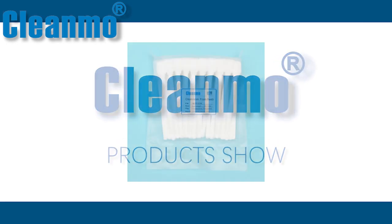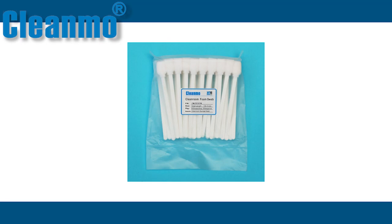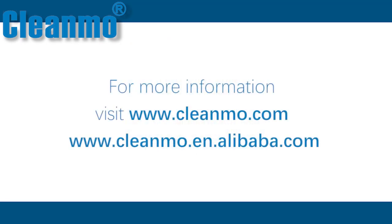Thank you for watching this issue of Clean Mo product show. If you want to buy this product, you can log in at www.cleanmo.com or www.cleanmo.alibaba.com.